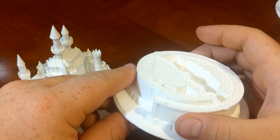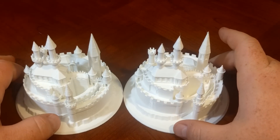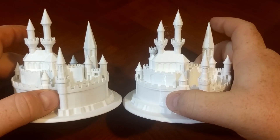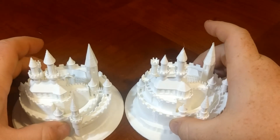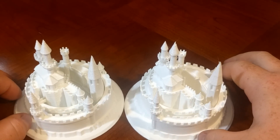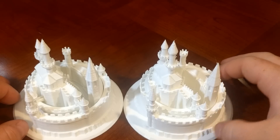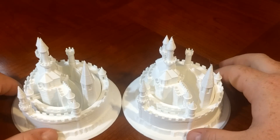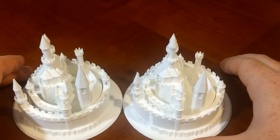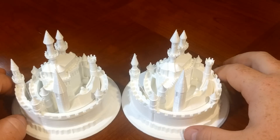So I decided to meet in the middle, and here's a 205 degrees Celsius print. You can see it is a much better print — bringing the temperature down reduced a lot of the issues we were having underneath the spire, but they are still there. I would still say the Prusa took this round, but the Pro did a very good job. With the default settings, the Pro did print the castle faster in 13 hours 15 minutes compared to the Prusa at 13 hours and 30 minutes.